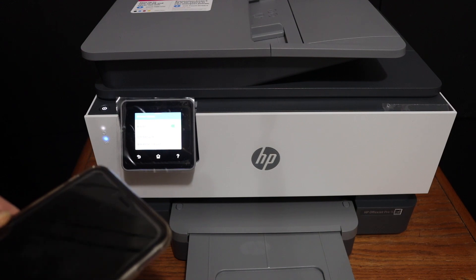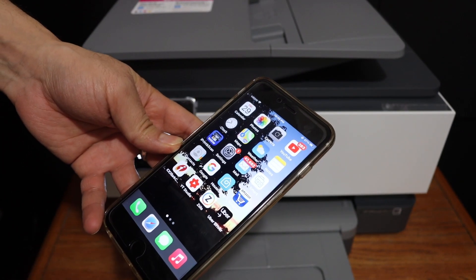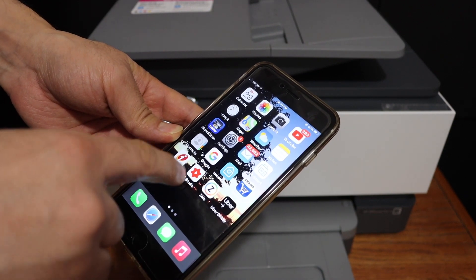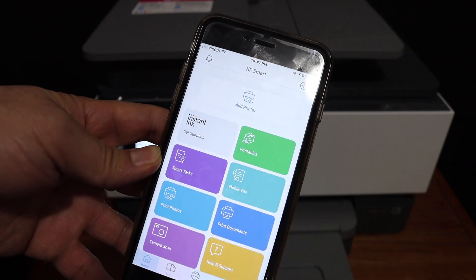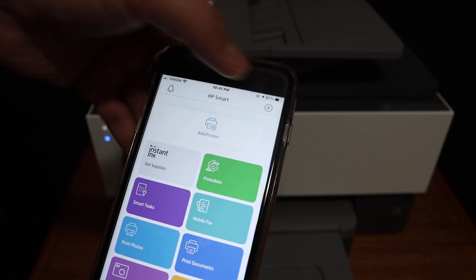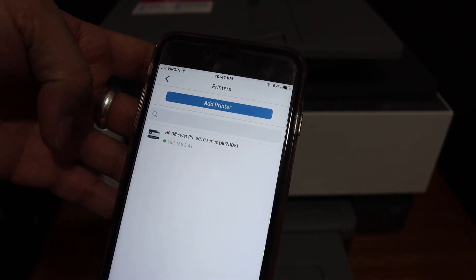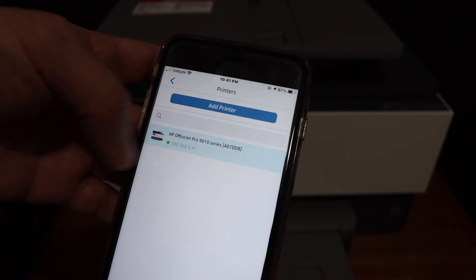Add this printer to your device. For example, on an iPhone you simply download the HP Smart app and open it. Click the add printer button or the plus button at the top. On the next screen you will see your printer, which is online and available on the Wi-Fi network — simply click on it.